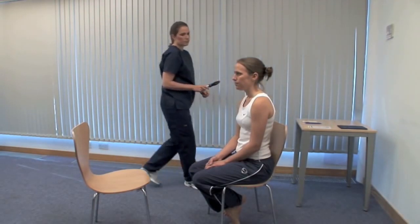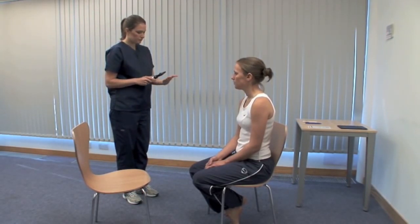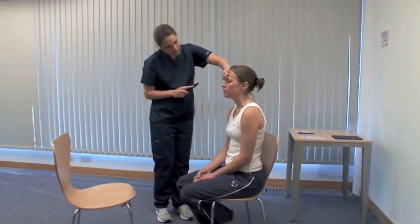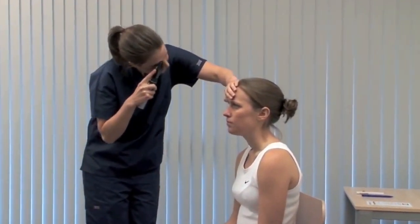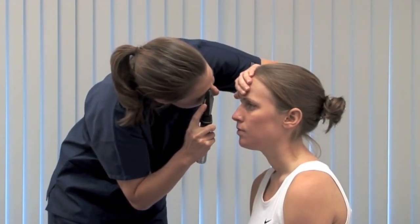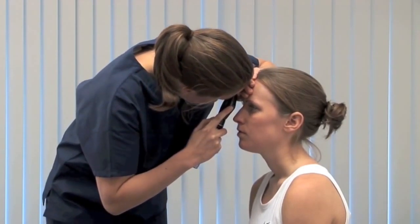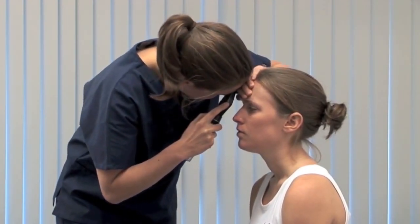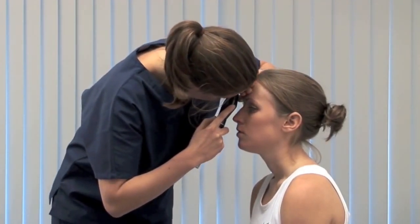Use an ophthalmoscope to look at the retina and optic nerve head. Start with the patient's right eye, holding the ophthalmoscope in your right hand and using your right eye. Find zero and rotate the lenses clockwise to lens 10. Gently retract the upper eyelid. Start at a distance of about 10 centimetres and bring the red reflex into focus. The cornea, iris and lens can be seen and any opacity will appear black. Come close to the patient's head and rotate the lenses anti-clockwise until the retina comes into focus. Systematically examine the retina, finishing with the fovea.